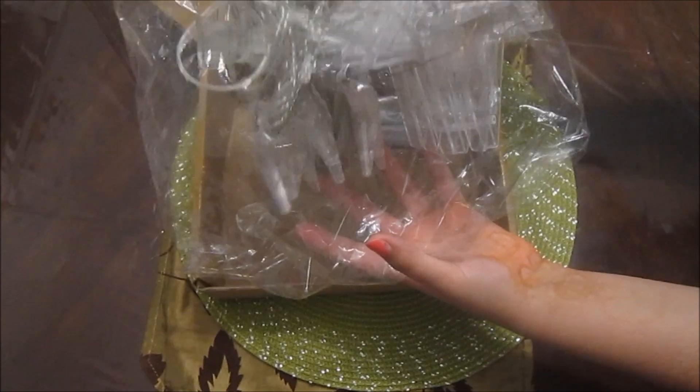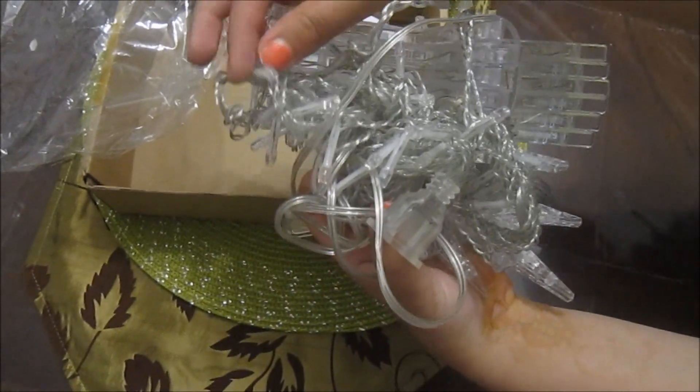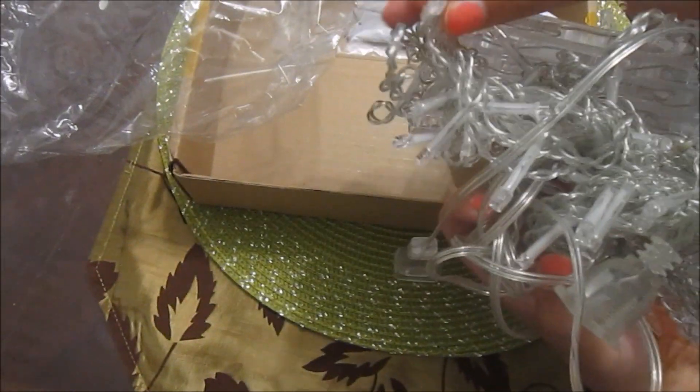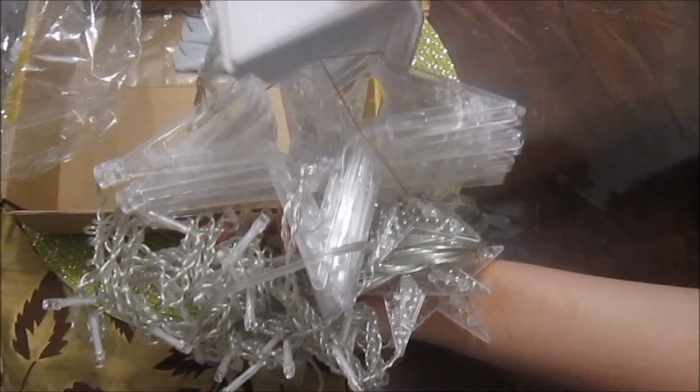So these are the lights themselves. There are huge stars right here, and then there are smaller ones over here. I believe they go at the bottom, and it's all tangled up right now, but we'll open it up. And these are the little lights right here, and this is the box to control the lights with.